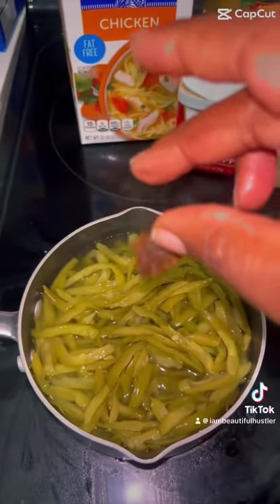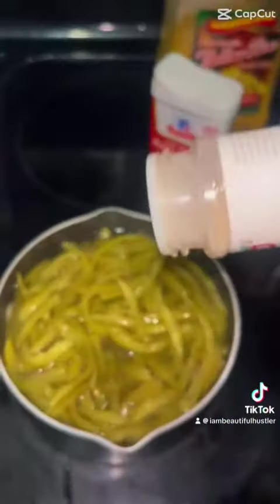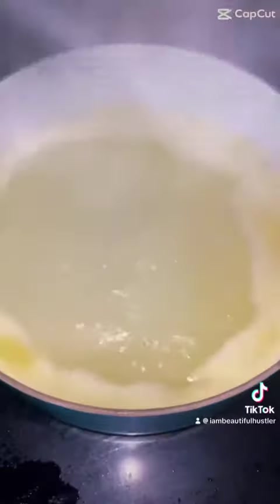But let's get into these cream beans. You want to add you some — whatchamacallit — chicken broth, some chicken bouillon, onion powder, black pepper, seasoned salt, onion powder — you know, because you want it to taste real, real good. Make sure y'all put that chicken broth in there because it's going to make it do what it do.